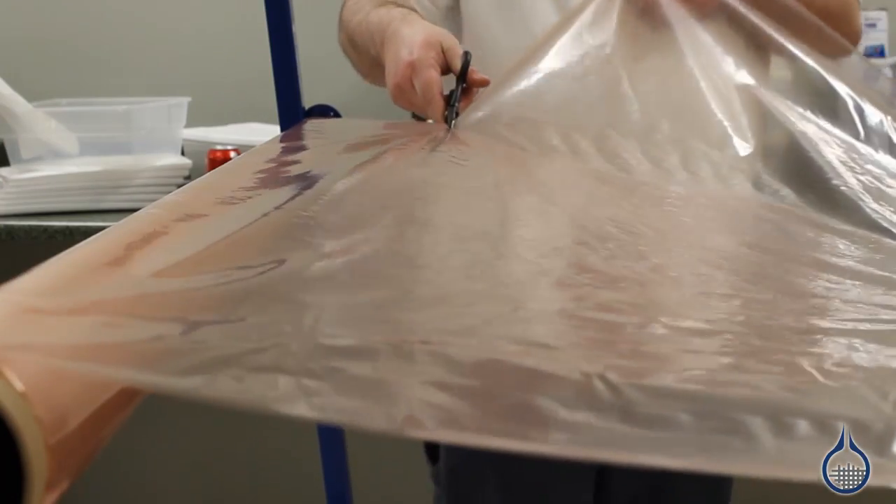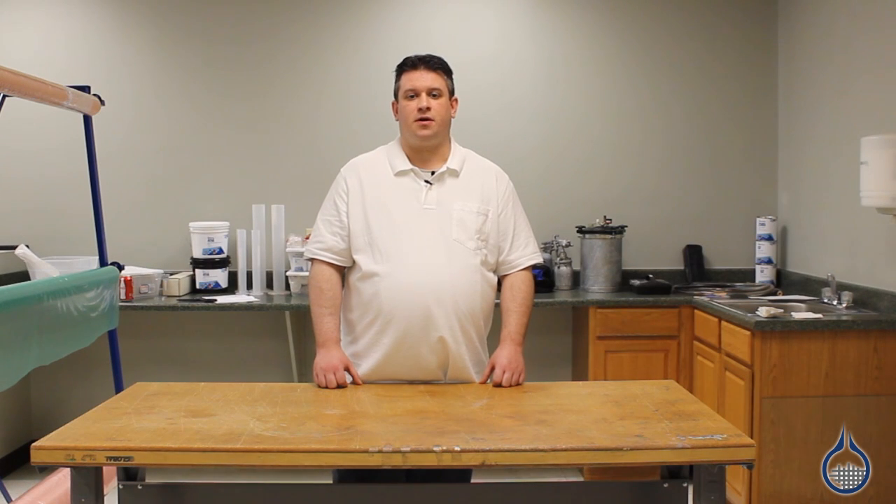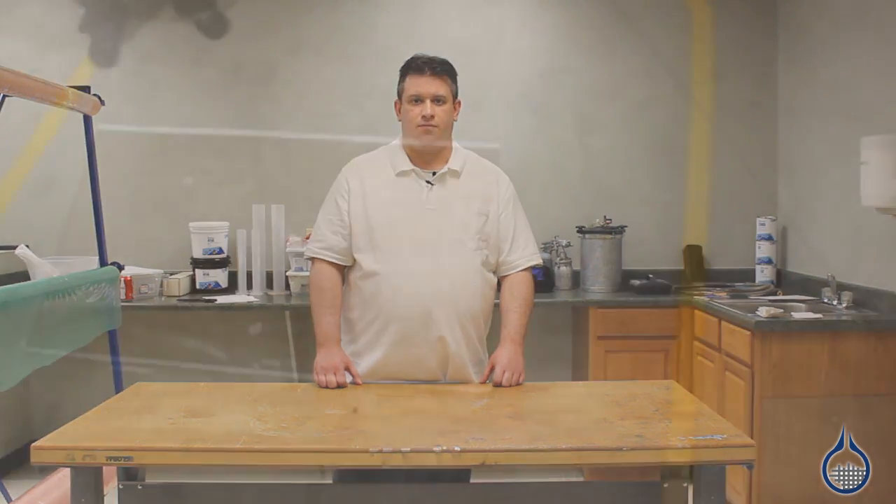Stretchlon 800 is a nylon bagging film that is used when you want significant stretch in your vacuum bag. It is often used with parts with multiple contours and complex shapes. Stretchlon is ideal because it will conform to nearly every shape and can also conform to autoclave pressures.